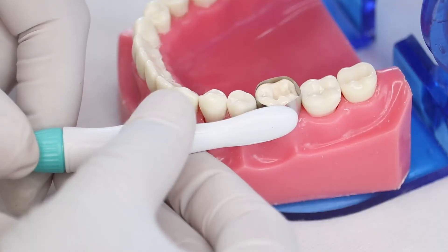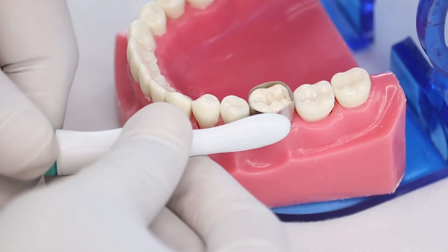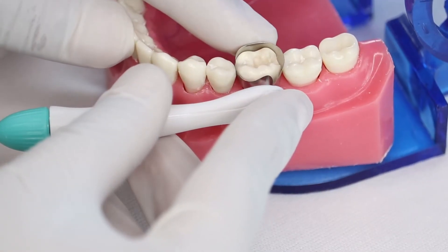To remove the band, first loosen by turning the handle two to three turns anti-clockwise, and then remove the entire unit.